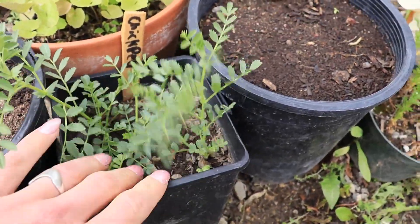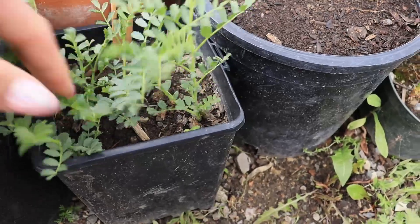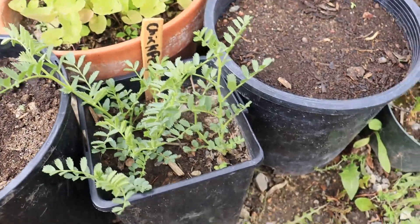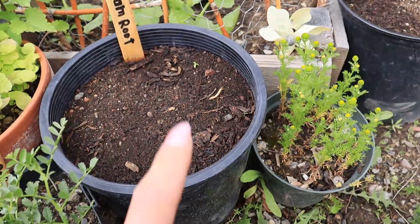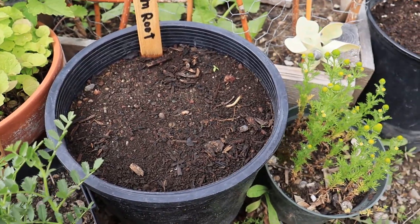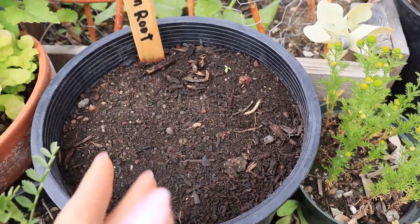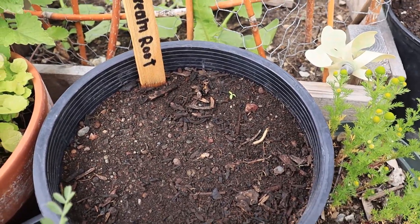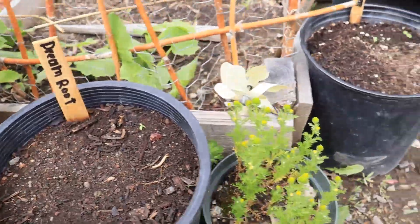Check out the chickpeas. I've never grown chickpeas before, so I don't know - there's probably too many in one pot, there's only four - but I'm excited to see how that's going to grow. And I planted African dream root in here - the plant that helps you with dreams, as the name suggests - and we got a little guy coming up there. Pretty cool.